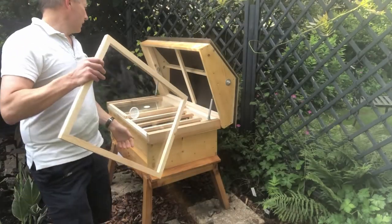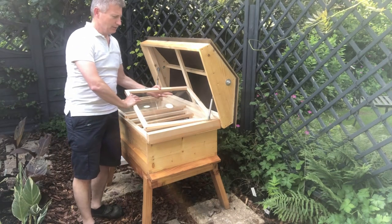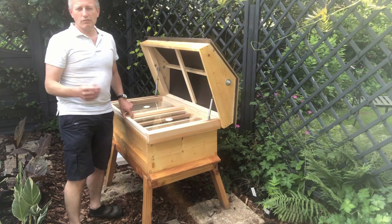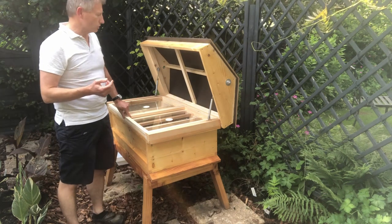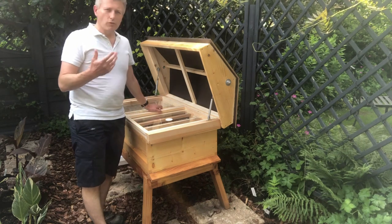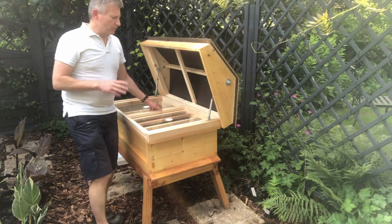This is made here in the UK — happily in Kidderminster. They try and use materials that are quite consciously good for the environment as well.